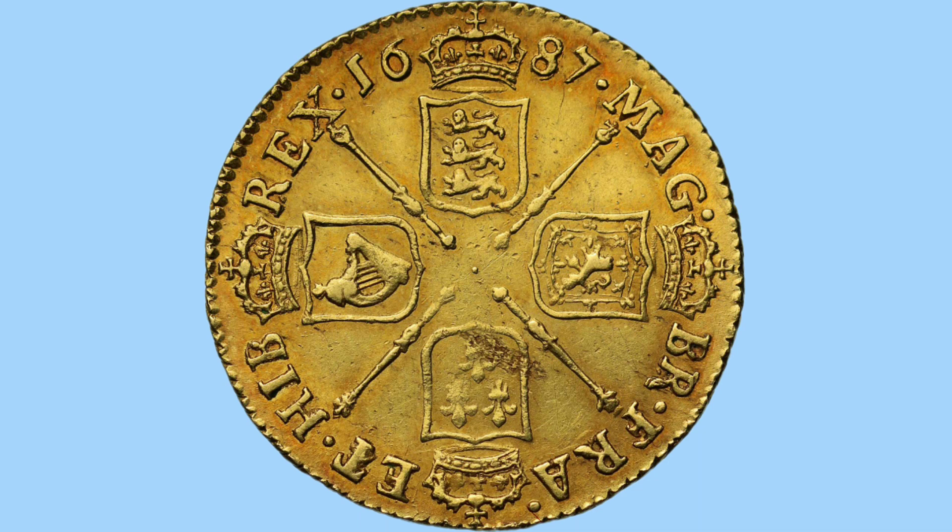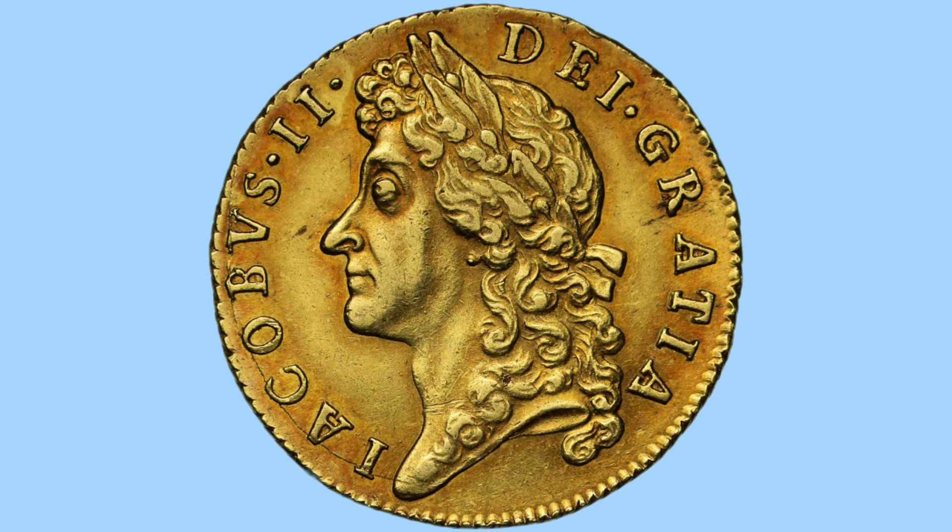Moving on to the guinea coin, we see the same design — but what a lovely design it is, especially on the colour of this old guinea gold coin. There is no garter star, with the scepters in the centre instead, and those lovely shields with the legend around. There's a slight difference to the obverse portrait here — this one looks very nice, with the portrait cutting off at the neck with none of the shoulders shown.